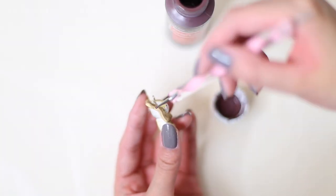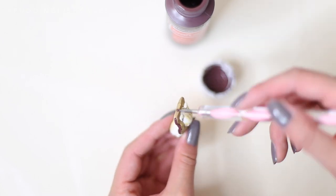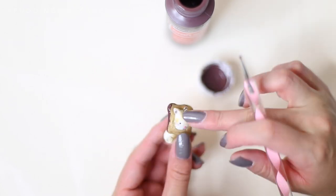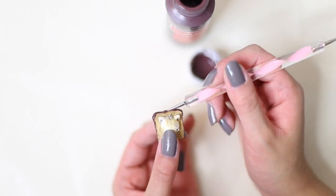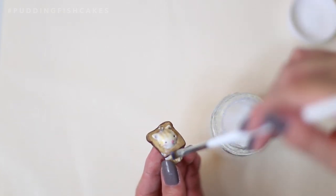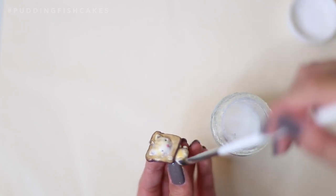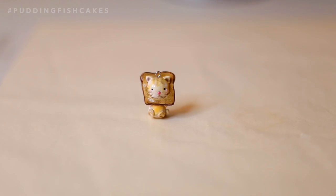After it's out of the oven and has completely cooled down, take some brown acrylic paint and paint over the crust. Once that's dried, add on a coat of glaze for a glossy shine. Let that dry completely and you're finished.